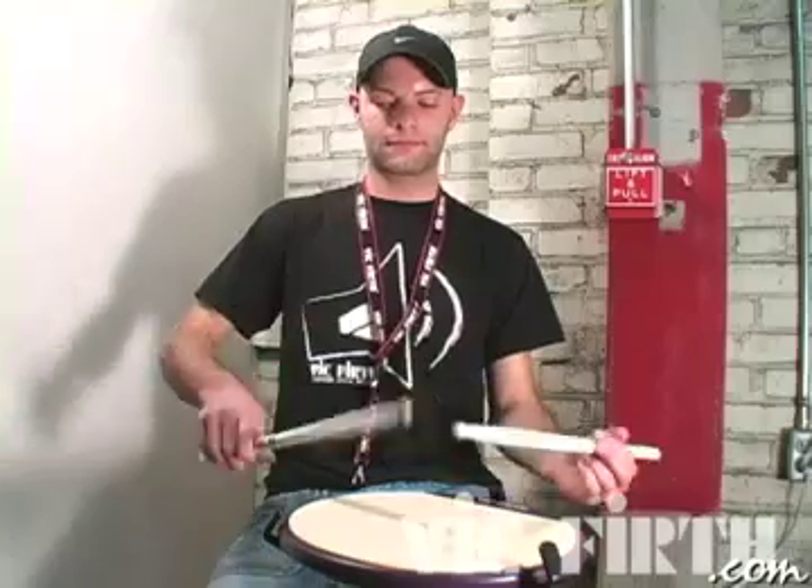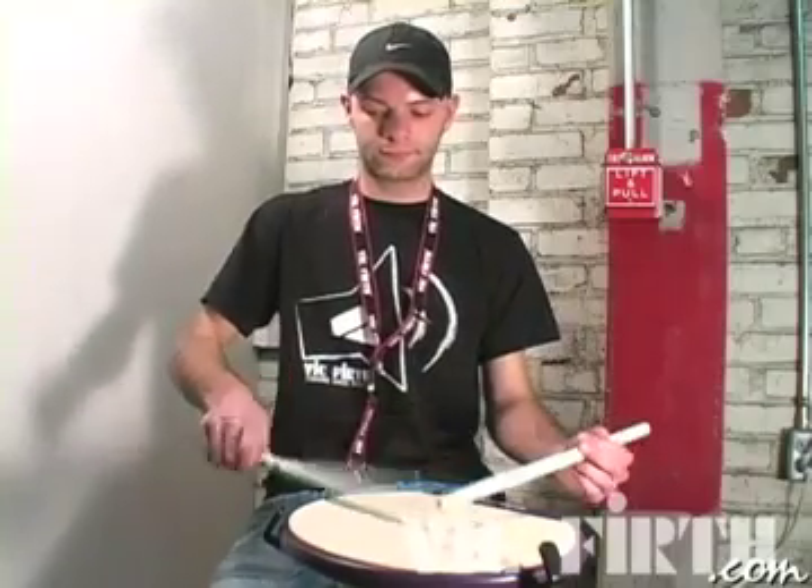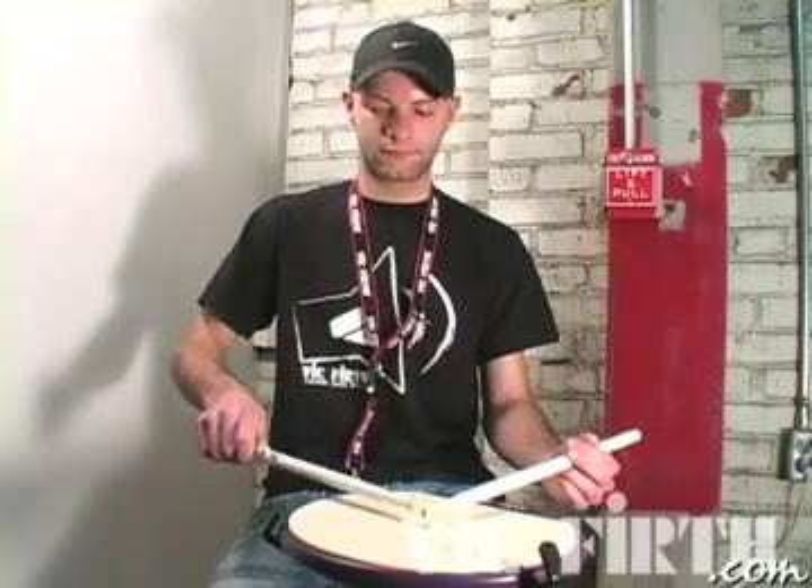It starts with a flam, has a couple of taps in between, and then the left hand flam before you go back to the right. And off the left.